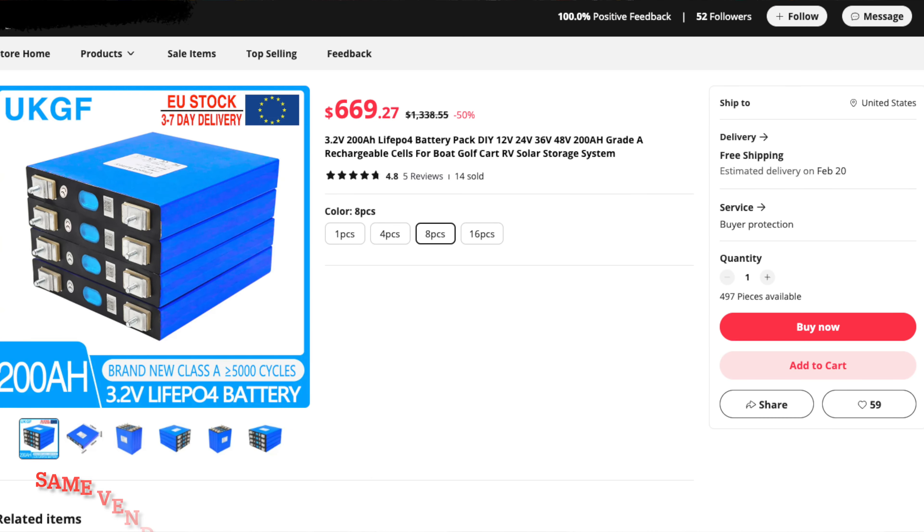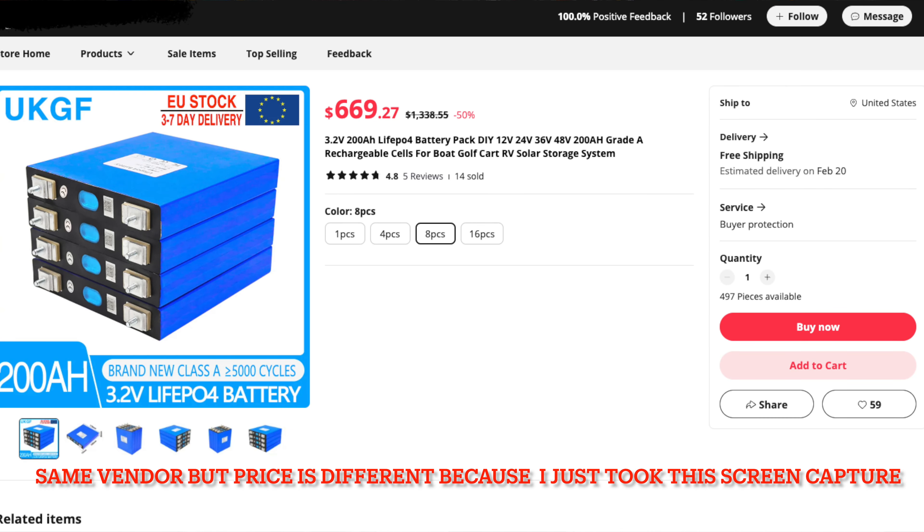I bought eight 200 amp hour grade A brand new cells from AliExpress for $500 and change, including shipping. Now let me stop you right there, because I know you're thinking exactly what I would be thinking watching this video — what were you thinking? Of course they were going to be crap. So let me tell you what was going through my mind.